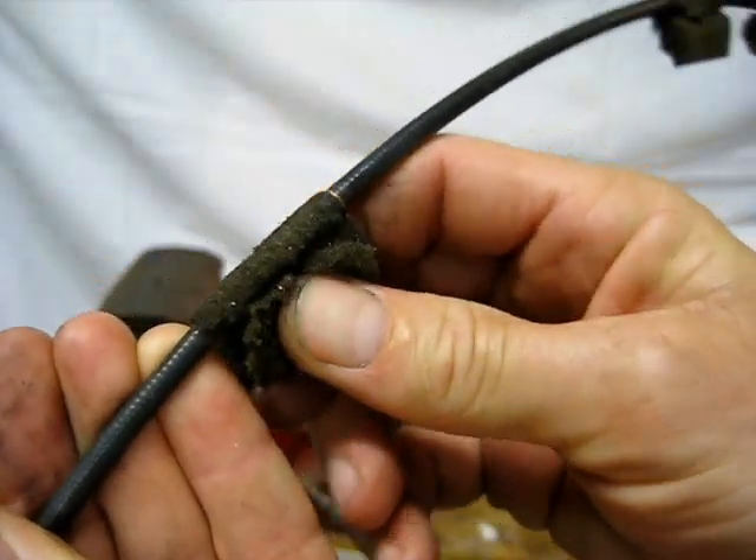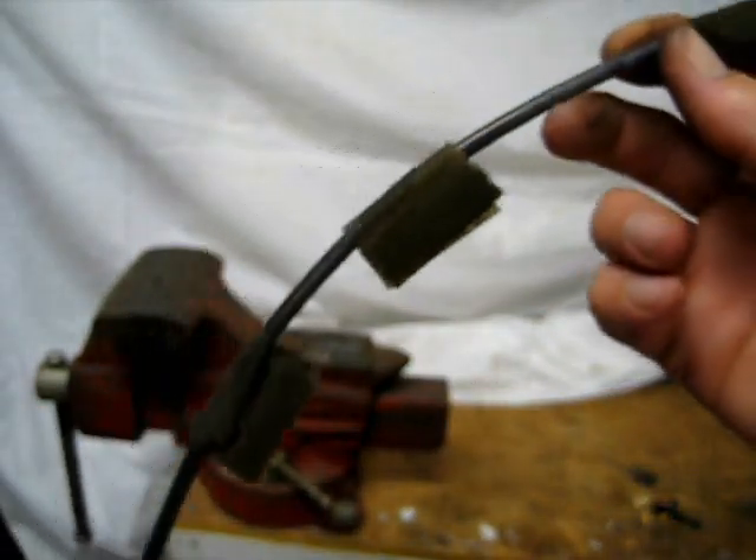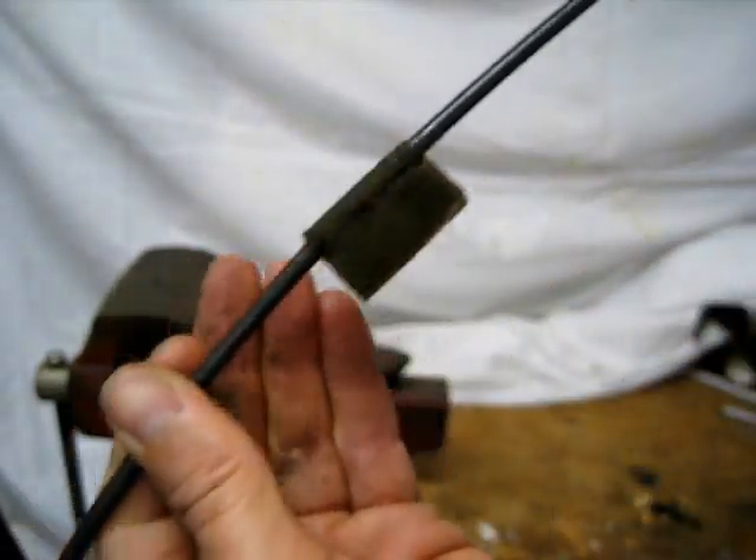There's all these little — used to be foam stuff on this cable. There's about five or six pieces of it along here. We need to clean all of that off.